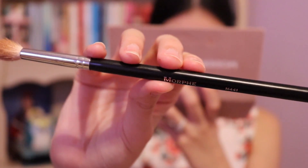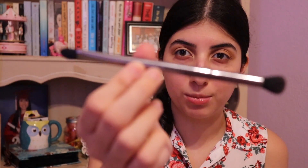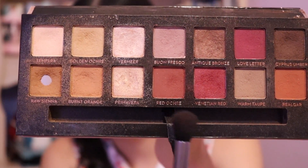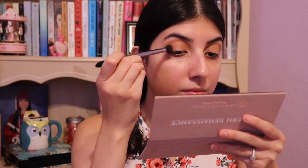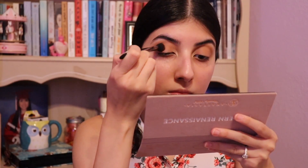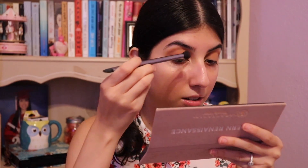By the way, this is a Morphe brush, M441. They're not the best, but I got it because they were so hyped at one point. Now I go in with another fluffy brush, which is one end out of two from this Sephora brush that came in a brush collection. This little brush is really nice for blending, but it's fluffier so I use it for another crease shade. This is a more orange-red — Red Ochre. Venetian Red is a glittery raspberry shade, and then this one is a very hot pink. First Red Ochre, which is the matte one. I'm kind of applying it all over the lid.